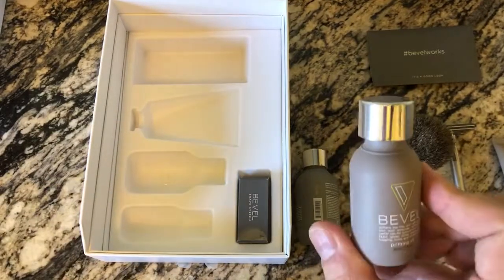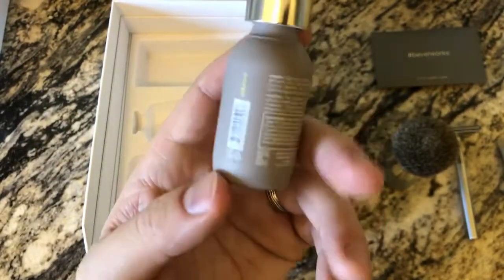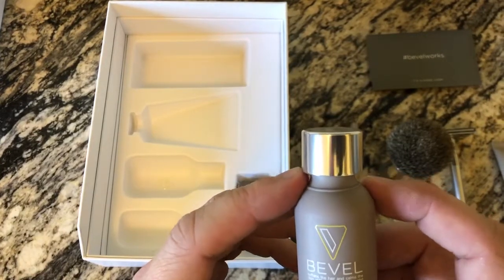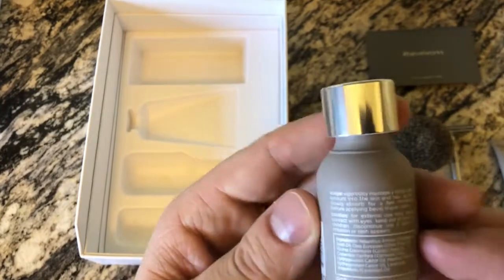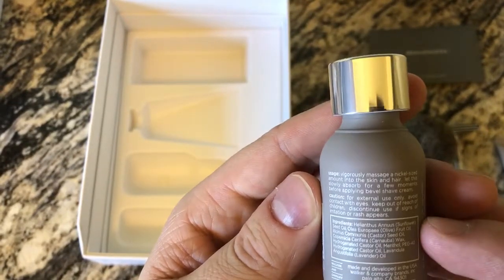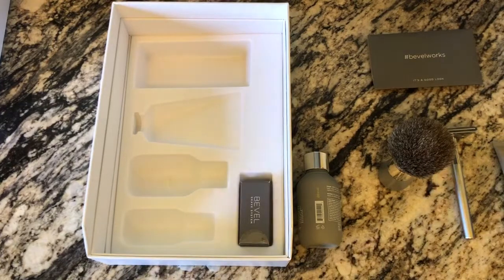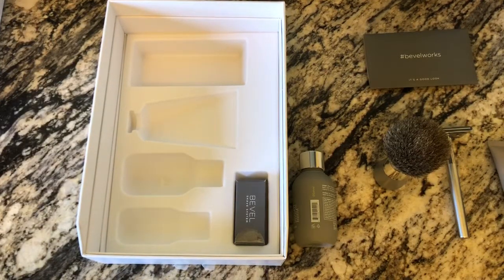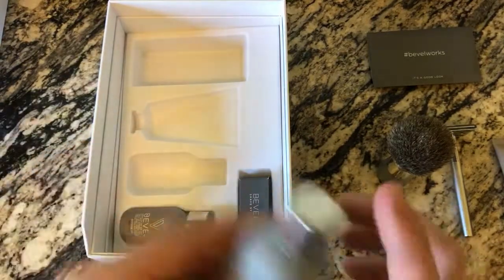Our last product is the priming oil. I've used similar oils before — there's a German-branded one at Target with an orange label — and they help the razor glide better. This one says it softens the hair and calms the skin with lavender oil and castor oil for smooth and easy razor glide while preventing tugging, nicks, and irritation. Not much of a smell since it's just an oil, but it will help you glide while you shave. If you're a daily shaver the monthly subscription would be a very good investment.